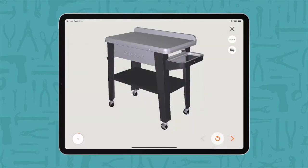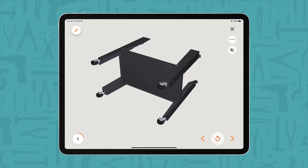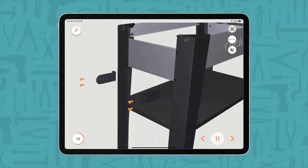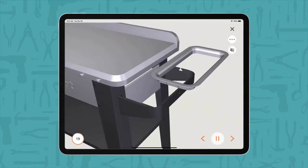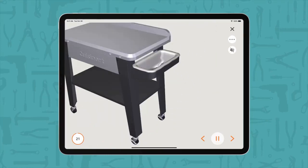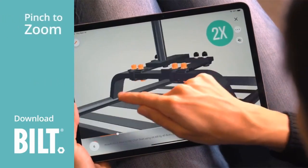The stainless steel work surface provides a spacious 36 x 20 — 720 square inch prep area, giving you plenty of space to prep all of your BBQ favorites. Four wheels easily position the table right where you need it and lock it in place with the two locking wheels and casters.